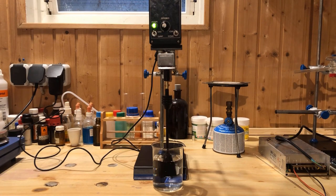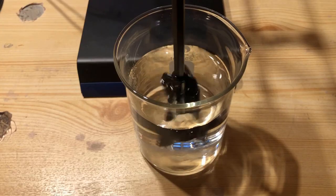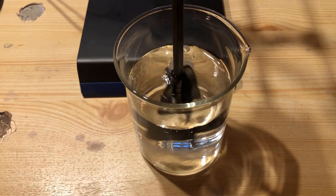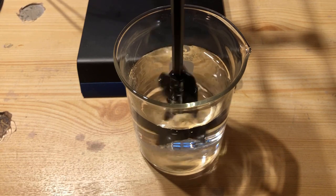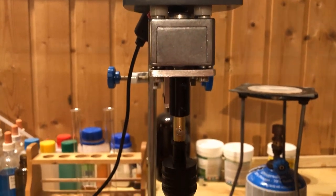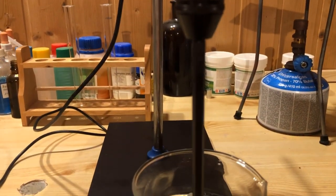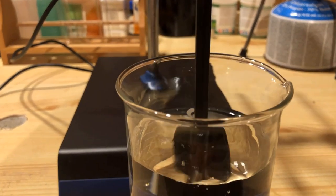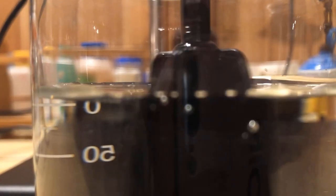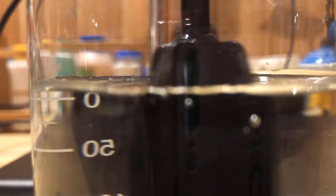The overhead stirrer can be mounted on any standard laboratory stand. Thanks for watching — please don't forget to hit the like and subscribe buttons.